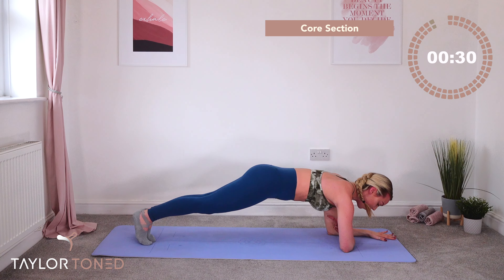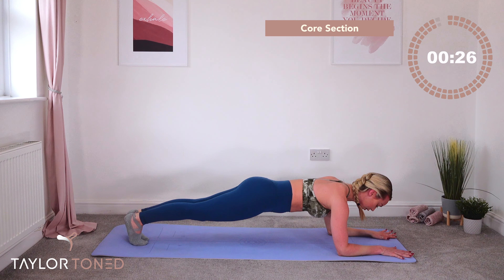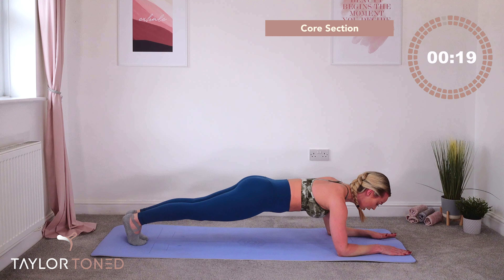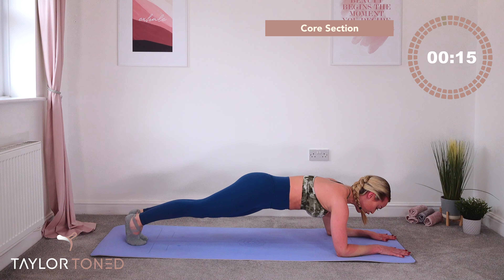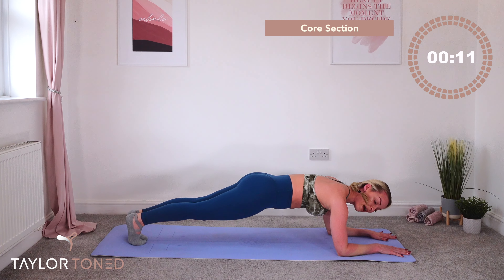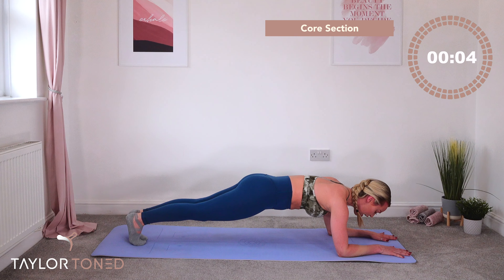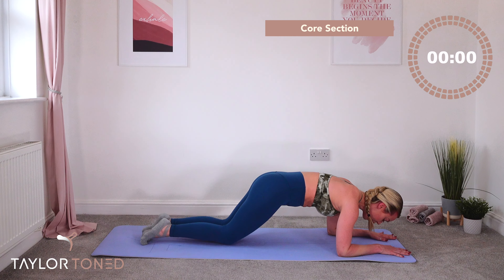We've got 25 seconds of a forearm plank hold. Squeeze your inner thighs together, shoulders stacked over the elbows, eyeline between your fingertips. Don't let the head fall to the floor — keep a straight line, squeeze the glutes together, pull your belly button towards your back. Eight, seven, six, five, four, three — lower down in two, one. Well done.